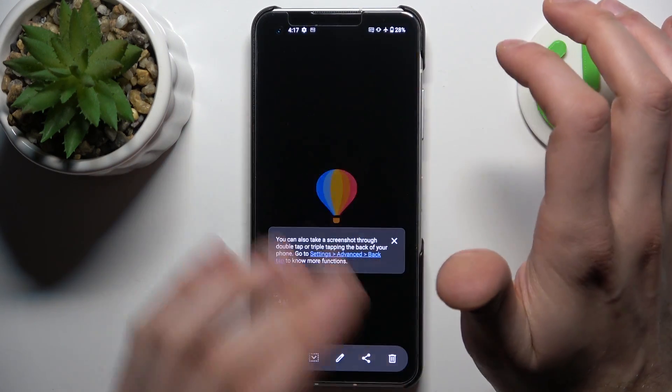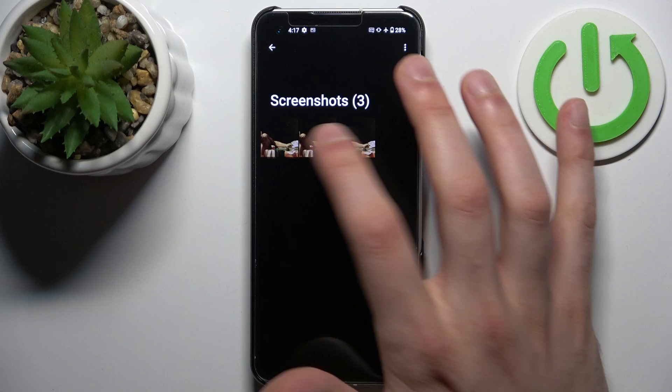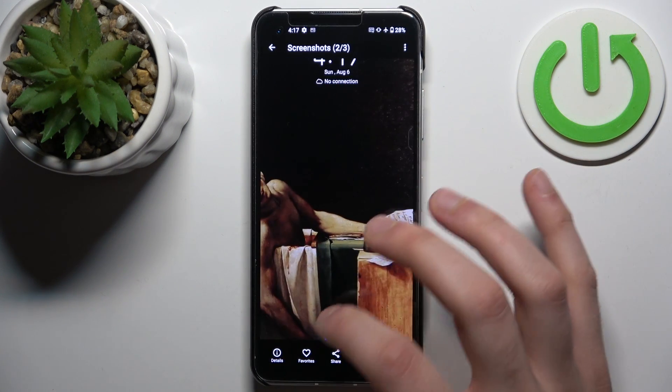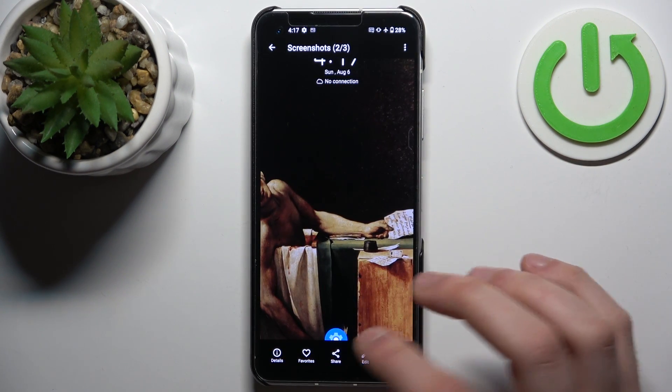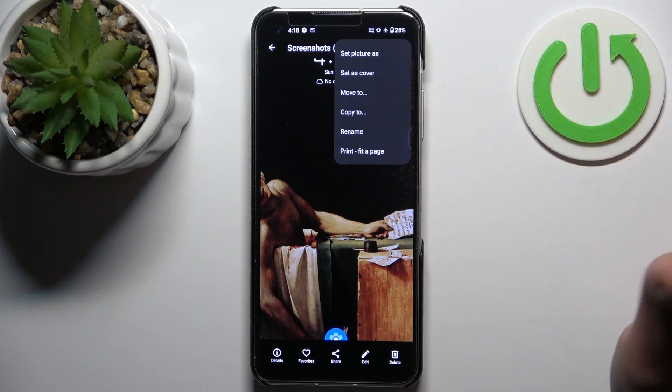You can find your screenshots in the gallery, in the special screenshots album — and here they are. From here you can favorite, share, edit, delete your screenshots, or perform other actions from this list.